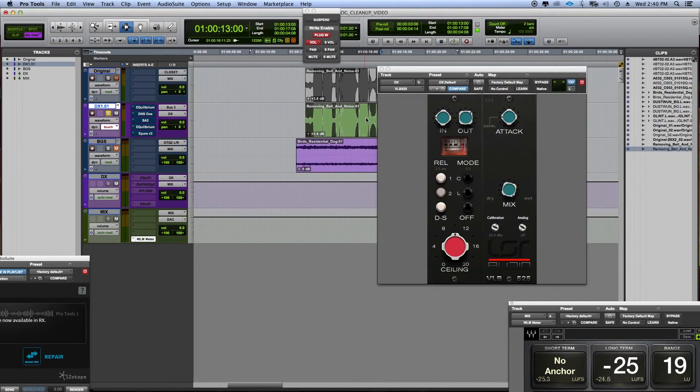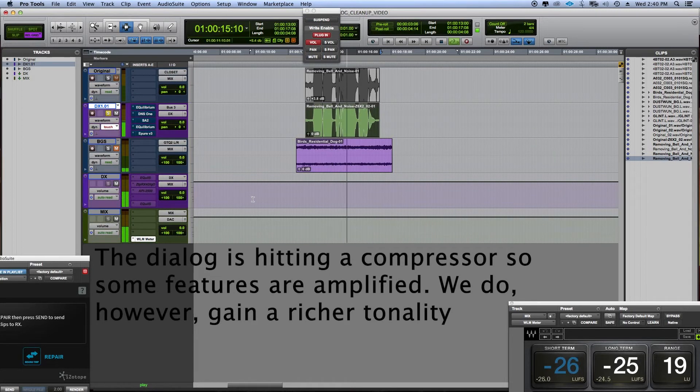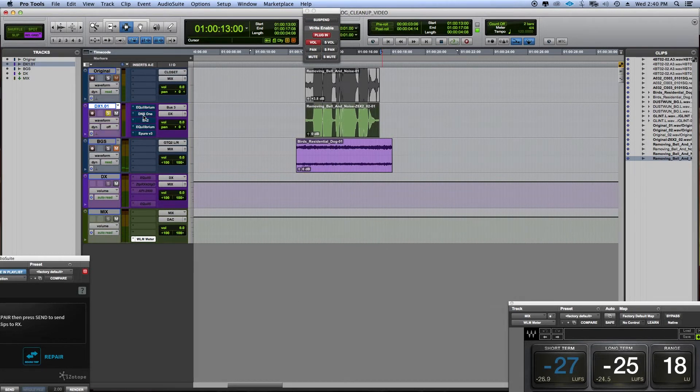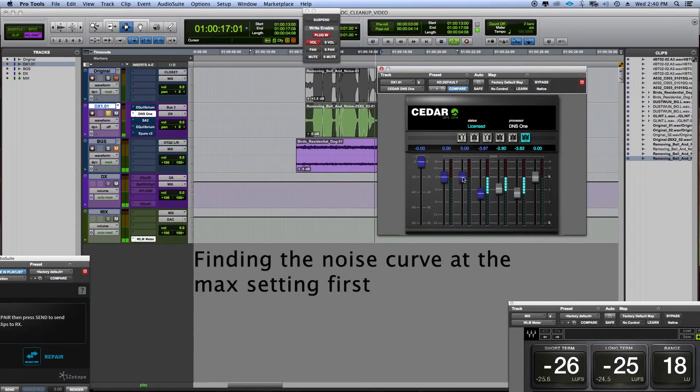Okay, I'm going to send this back to Pro Tools. Processing it — let's listen. [playback: 'So this is Tama. I like to call him my Tomahawk.'] So I'm going to try and adjust the noise with the Cedar.